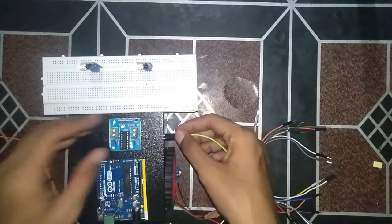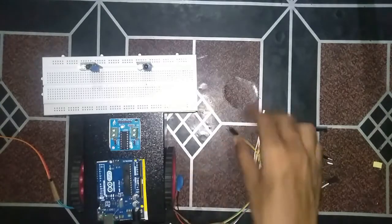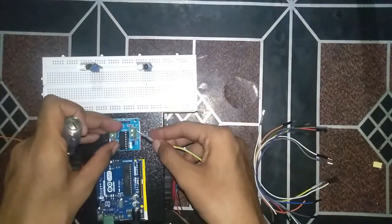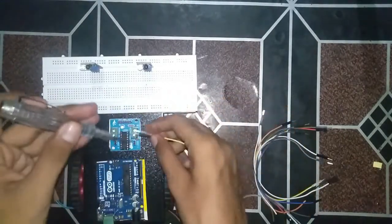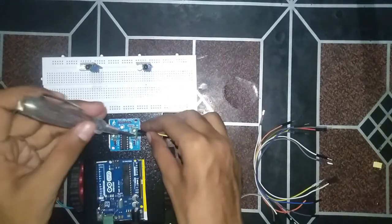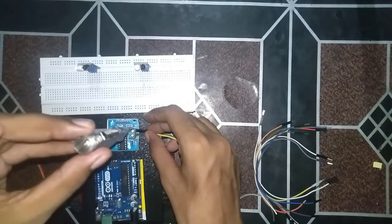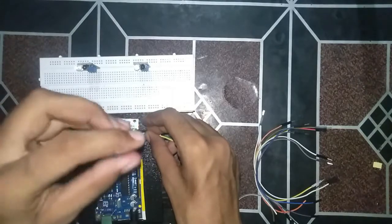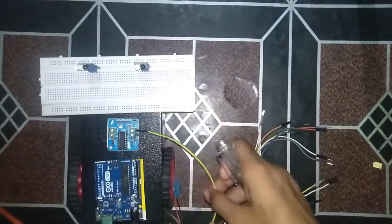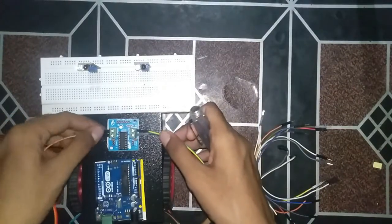First we will do the motor driver connections. We have fixed the left motor and the right motor onto the motor driver.